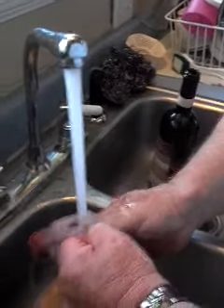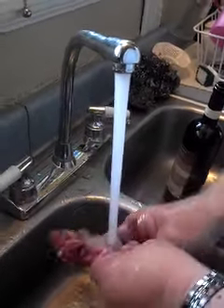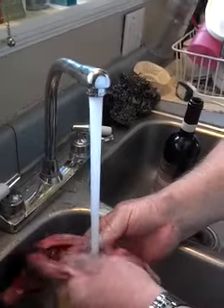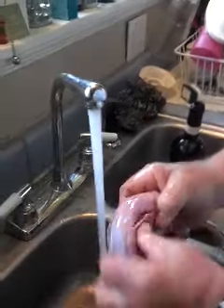When you soak it in salt, the salt goes in and dissolves the blood. If you soak your wild meat that's been shot — like deer meat — in salt water, you want to put a little bit of sodium in it. It helps draw out the blood and the wild taste.